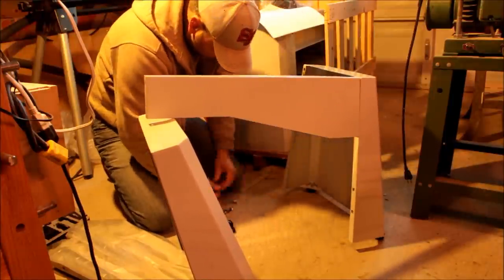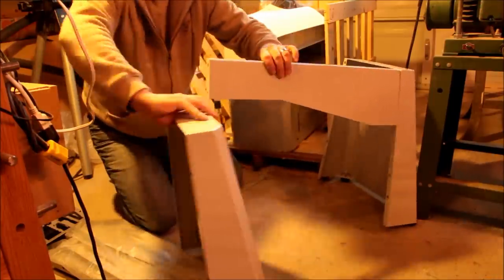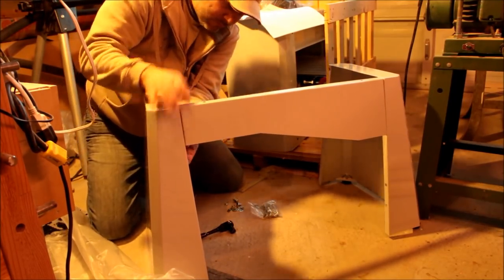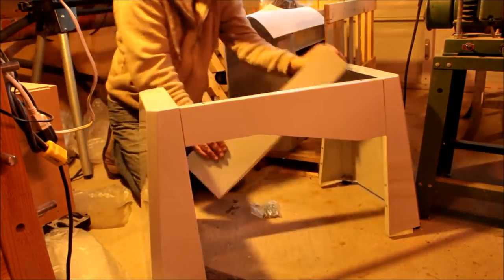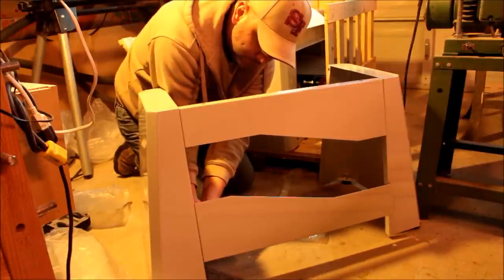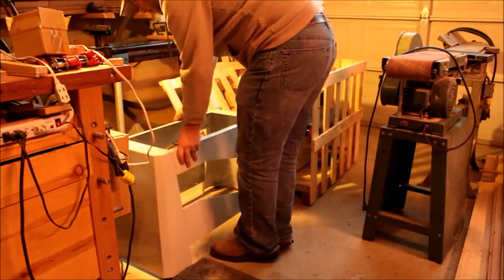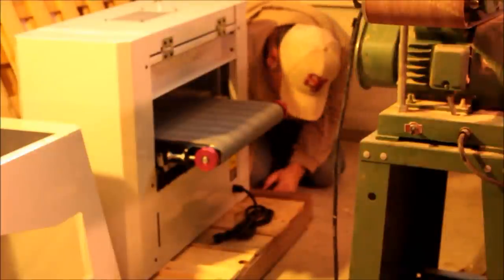CWI is a Canadian company — CWI stands for Canadian Woodworking International. I'm Canadian and I like to shop local and help smaller businesses, so I try to stay away from big box stores. I was really happy to find a machine of this level of quality in my price range that was Canadian-owned. It's not Canadian-made — it's built in Taiwan — but the company that owns CWI is Canadian, and that was one of the features I really like about this machine.